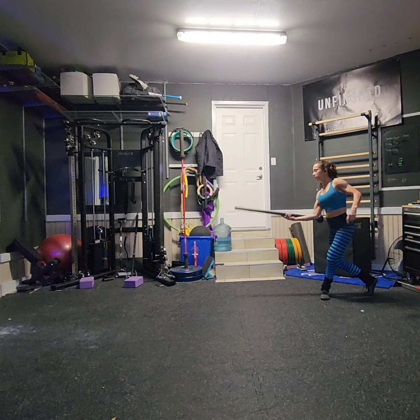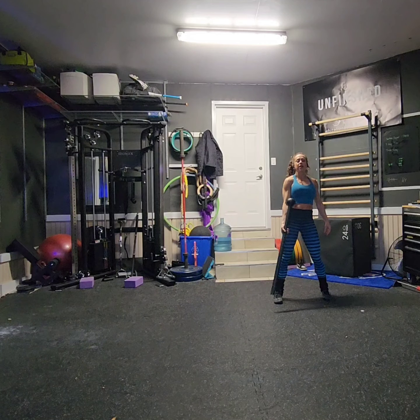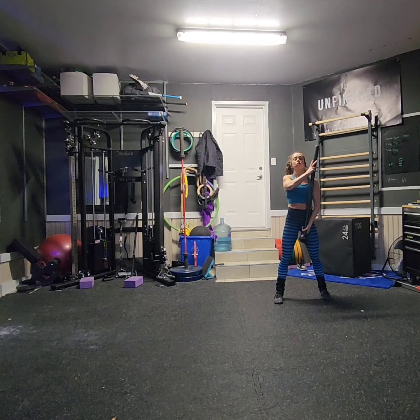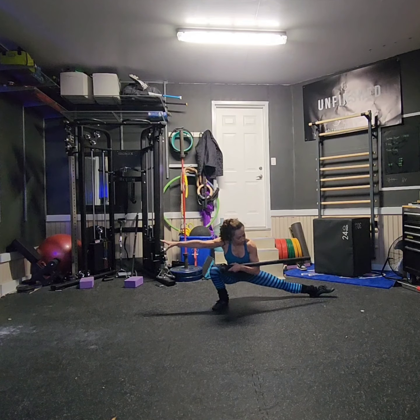Then we're going to reverse it. We're going to bring it all the way back, and then I'm going to pull up on the tail, catching thumb to globe, folding it into a sword cradle on the opposite side as I lunge out in the opposite direction.